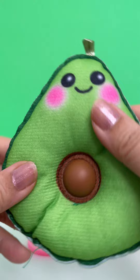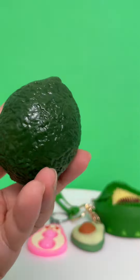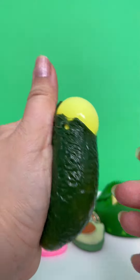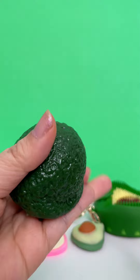Then we have another dimple, but it's got like soft fabric. And last but not least, we have this avocado kind of like squishy. It's really fun.